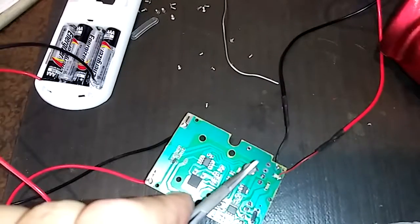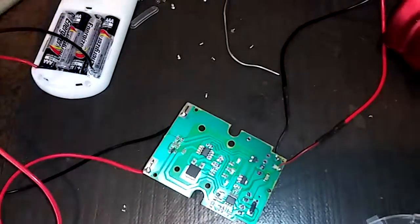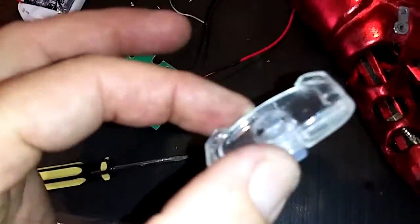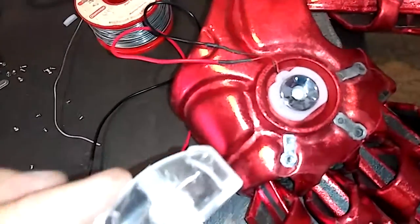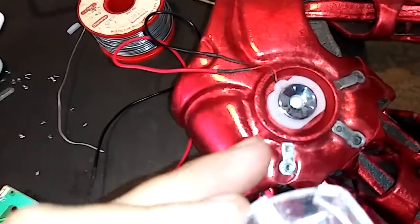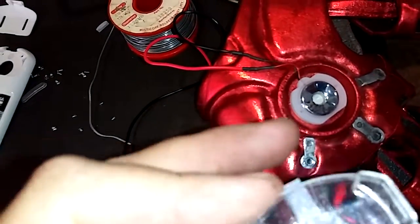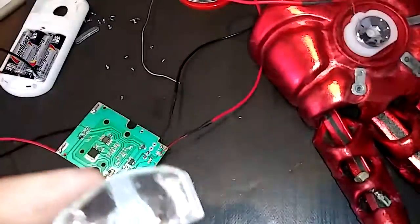What I've done is removed the little reservoir off the back of the nano sprayer because it's too bulky to fit in the glove. So I'm going to put a little cap on the back of it, seal it, and have a thin rubber latex hose that feeds into it. Then I'll have another reservoir up in the arm somewhere.